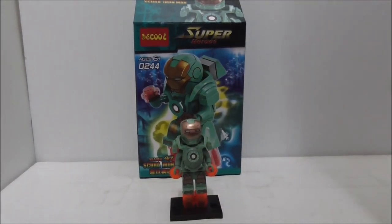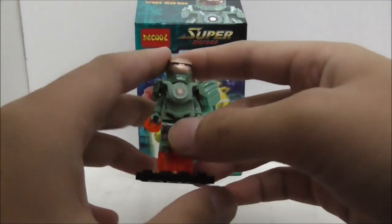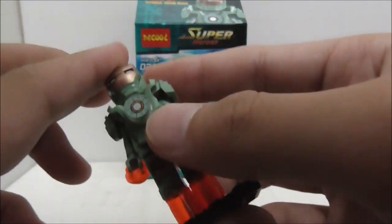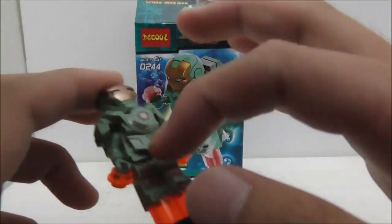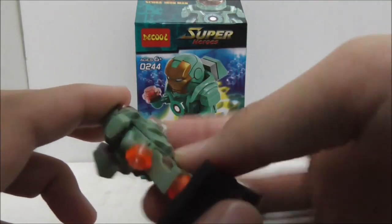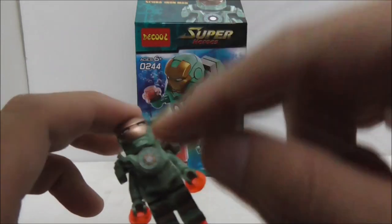In conclusion, I think the quality of the figure is nicely done with the torso print, leg print, and the 1x1 round tile print — they all look very nice. I also like the mold for the armor piece, it looks great. The only problem I have with this figure is with the eyes of the mask.